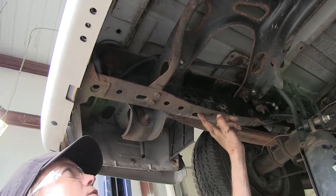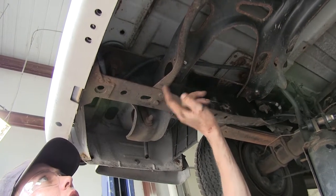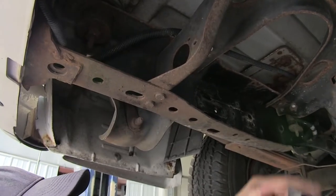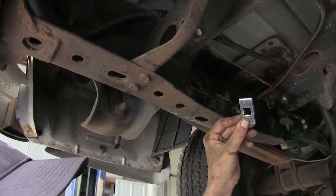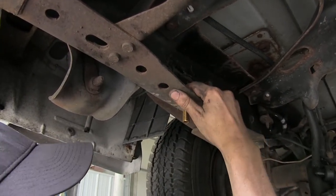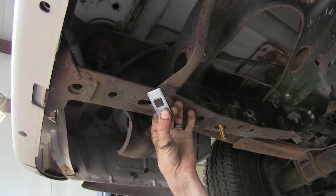This slotted hole closest to the front we'll use, this slotted hole right by the cross member we'll use, and the very back hole on the frame rail that's round, we'll use that one as well. For our very forward-most slotted hole, we'll use a square hole spacer block and a carriage bolt, and we'll drop it in from up top. For this oval hole next to our cross member, we'll use another square spacer.